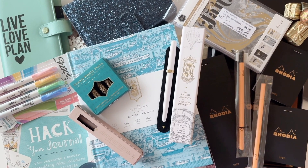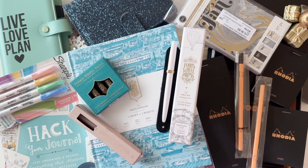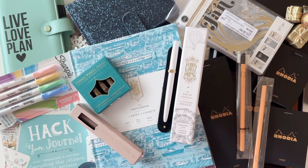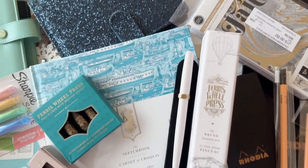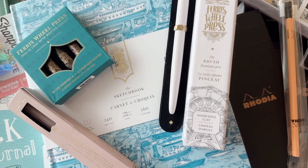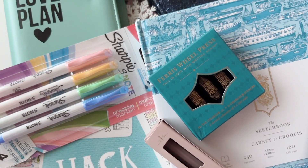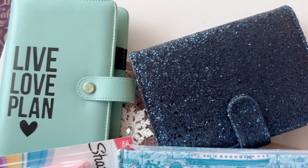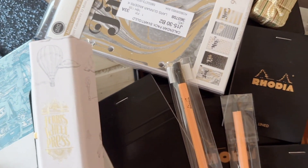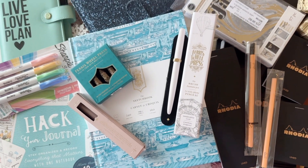Hello, my Fierce Art family! We have another huge haul, but this time I will be featuring a lot of items used for journaling, planning, organizing, and note-taking. We are going to start with the beautiful Ferris Wheel Press items. I have a sketchbook, a hacker journal, some Sharpie S-Note pens, two planners, some planner inserts, and a box of Rhodia notepad goodies. So without further ado, let's get started!